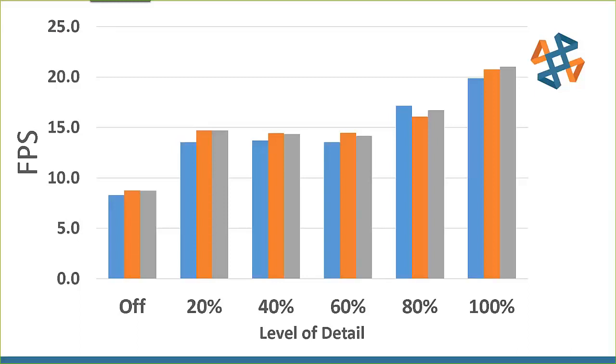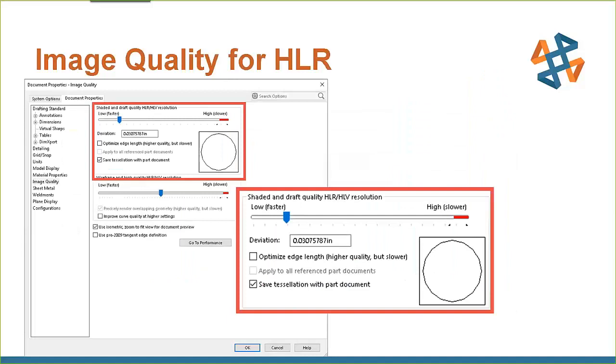Now, the image quality slider is different. What it does is take the perfect CAD model inside SOLIDWORKS and tessellate it down into something the video card can understand, display, shade, and put on screen. The video card is not looking at a perfect mathematical model — not at toroids or formal surfaces or our B-rep model. It's looking at a triangulated representation of that B-rep model.